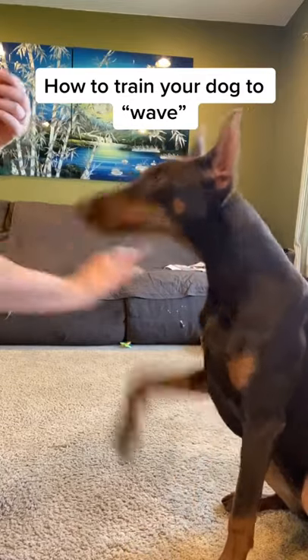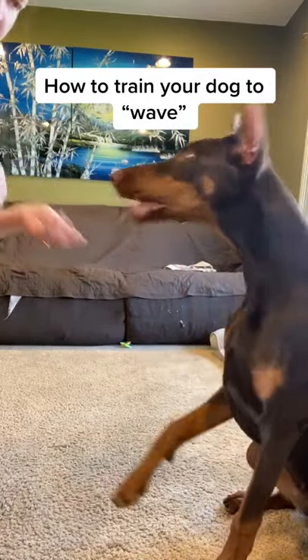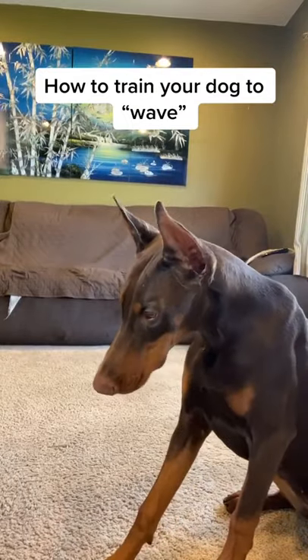Once they know it, what you're gonna do is say 'wave' and you're gonna go in for a shake but you're gonna pull your hand away. And when they do it, give them the treat.